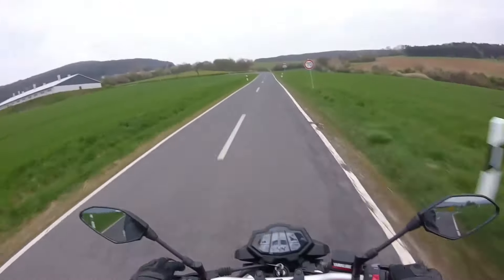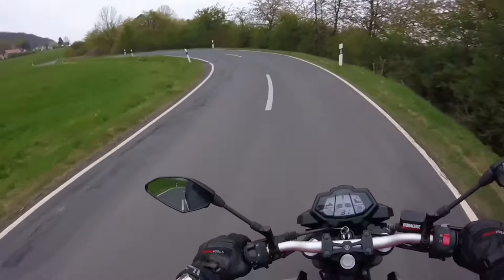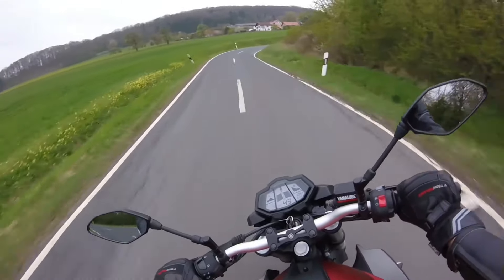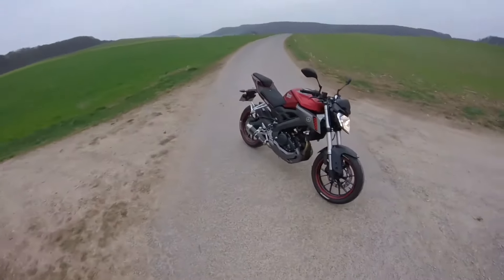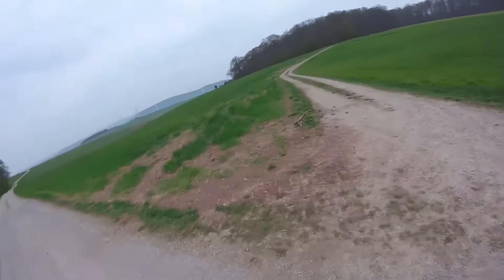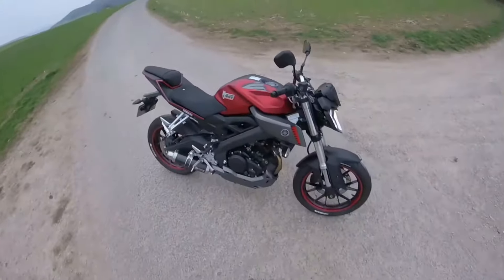Ich fahre jetzt erstmal an meinen Spot und dann sehen wir uns gleich wieder. Hier in der Kurve bin ich mal fast rausgeflogen. So Leute, wir sind da. Ich zeige euch jetzt alle Modifikationen, die ich an diesem Bike hier vorgenommen habe.